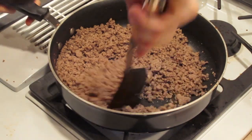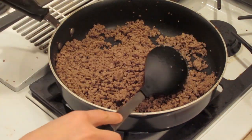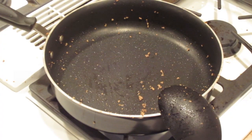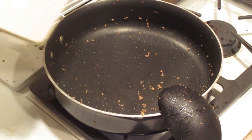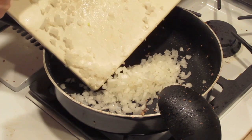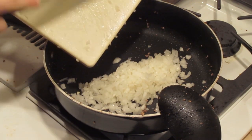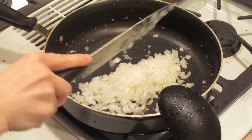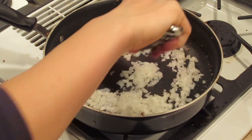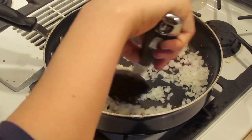After I get done browning the meat, I then put it into another pot where I will be putting everything in. And then here's the onion — I just let the chopped up onion cook for like two or three minutes. I put that on high for the onions.